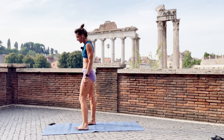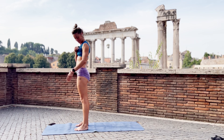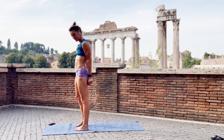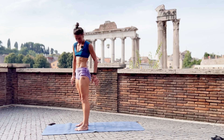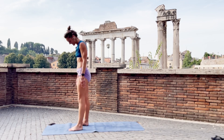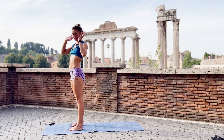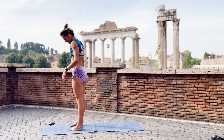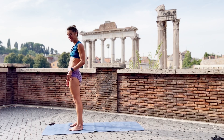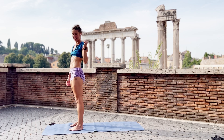Let's do that. I thought of doing wheels at the Colosseum. This is the Forum, but still we can do the wheels. So if you cannot do drop backs, just lay on your back, hands next to your ears. If you almost can do drop backs, you can also use the wall to help yourself with the last bit.